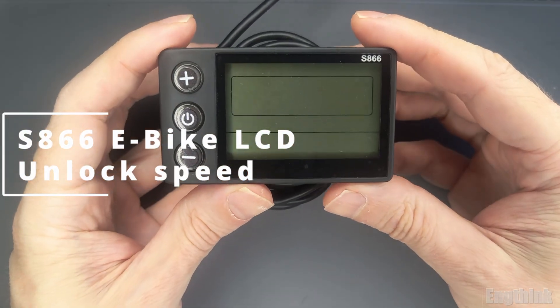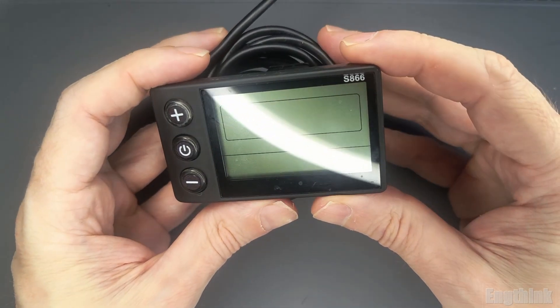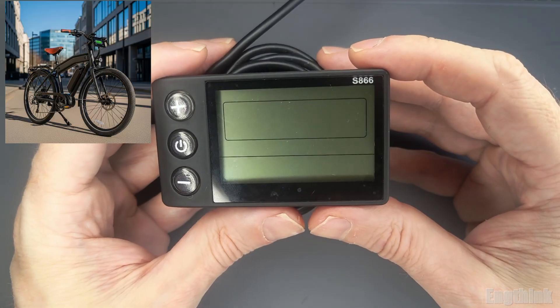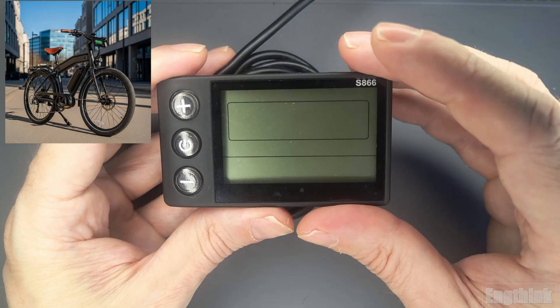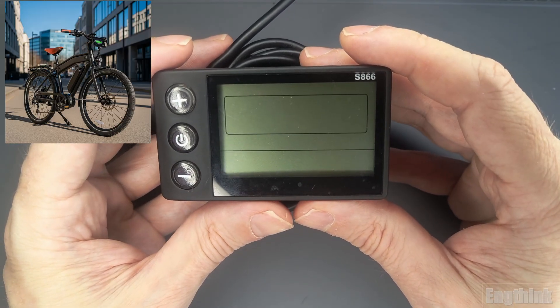Hello everyone, welcome to the channel. In today's video, let's explore the S866 LCD display to unlock the speed limit of your e-bike. I'll show you how to configure this display to remove the speed restriction and allow your e-bike to reach its full potential.